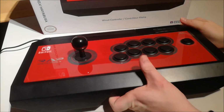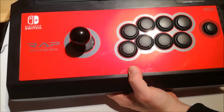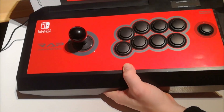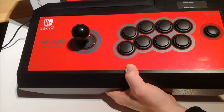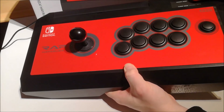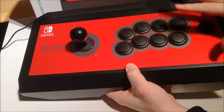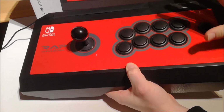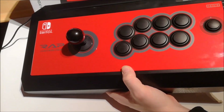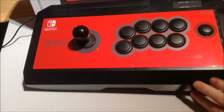I bought this Real Arcade Pro Hayabusa V-Stick. This one is for the Nintendo Switch. In an earlier video we reviewed the Tekken 7 Stick that I bought for the PS4 and the Xbox One. But this one is a little bit different — they also released this stick for the PS4 and the Xbox One, but I never used it and I was very curious how good this one is.